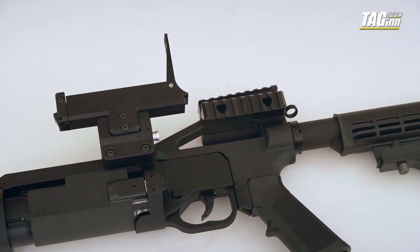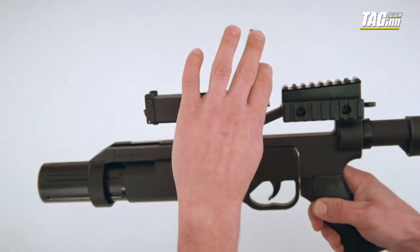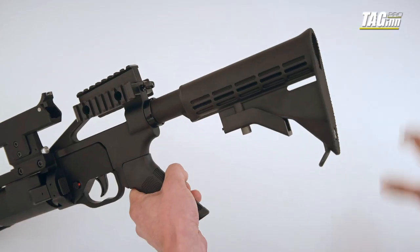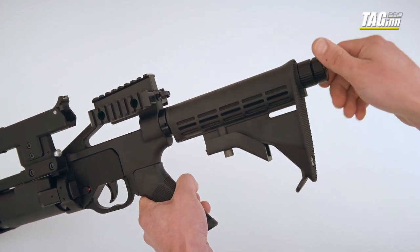After 25 shots, you have to replace the cartridges. You can use either the degas button or unscrew the head of the stock lid.